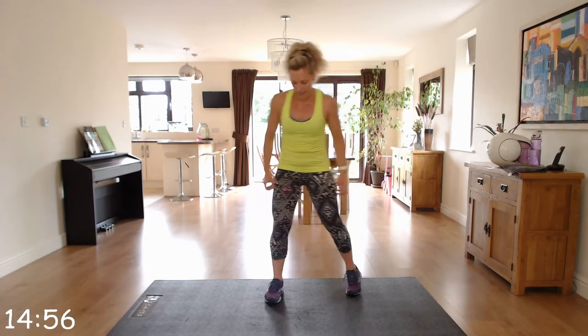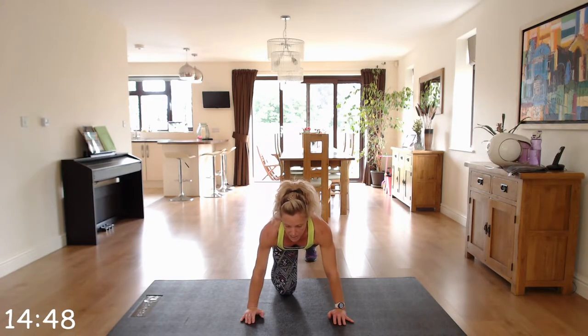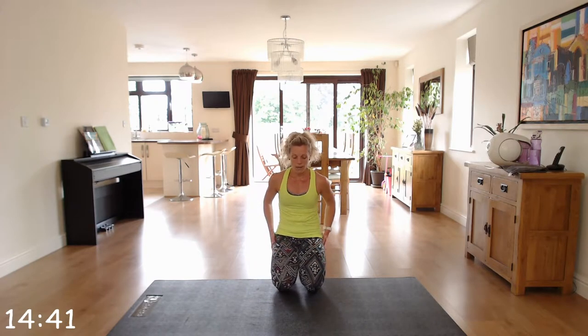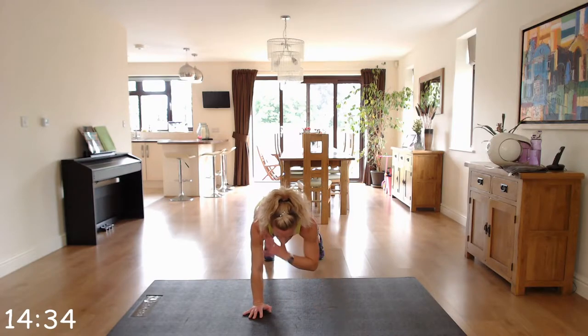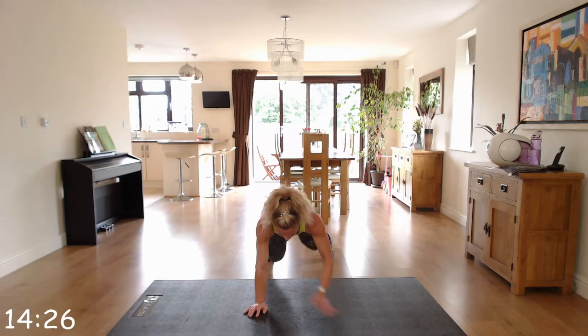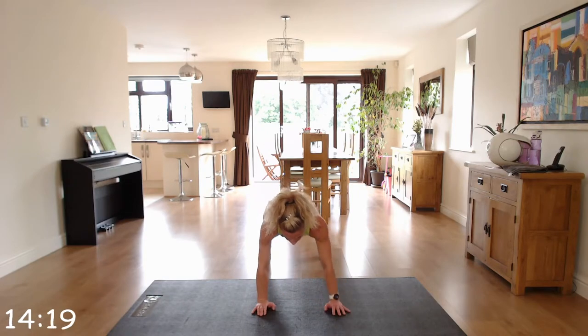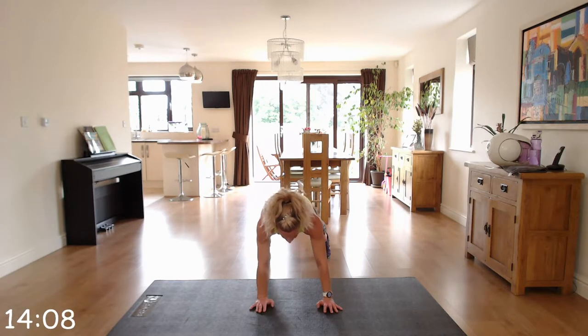We've got plank shoulder taps. For this one you're going to do the plank either on your knees or up on your toes. On your toes, I would suggest having your feet about hip width apart and you're just going to tap alternating shoulders. At any point you feel it's a bit challenging, just stop and hold the plank position. Keep that core engaged.